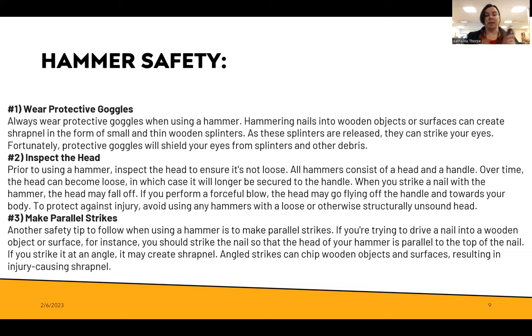Inspect the head. Prior to using a hammer, inspect the head and make sure it's not loose. All hammers consist of a head and a handle, and sometimes over time if they're very old the hammer can come loose — you don't want to hit something very hard and have the hammer fly off and hit somebody else. Make parallel strikes: if you're driving a nail into a surface, strike the nail so that the head of the hammer is parallel to the top of the nail.